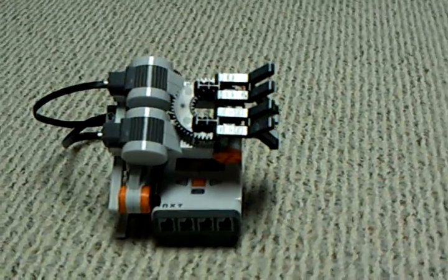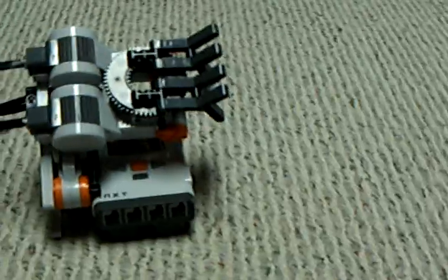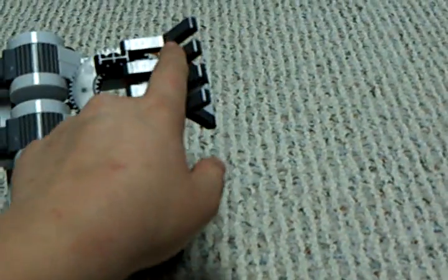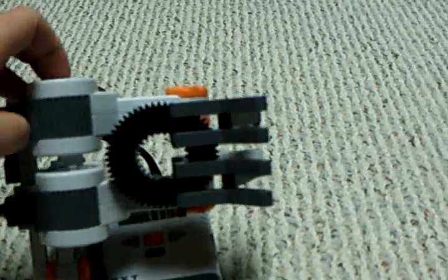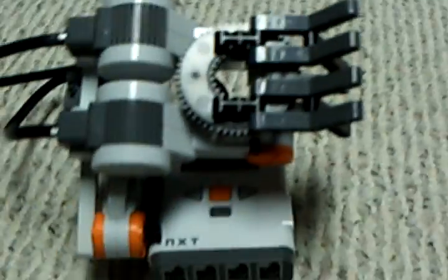Here's my rock, paper, scissors Mindstorms robot, and it plays rock, paper, scissors. The way it works is these two fingers are controlled by two motors, if you can see right there. Now let me explain the hand signals.